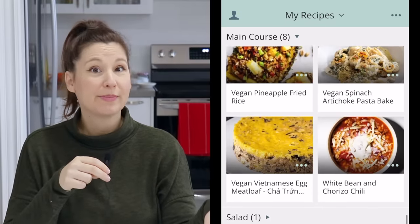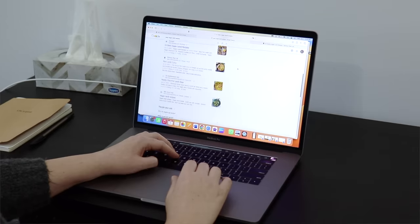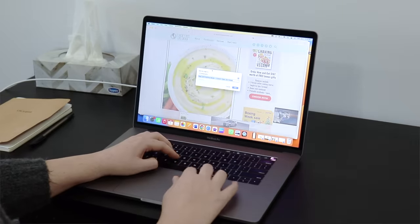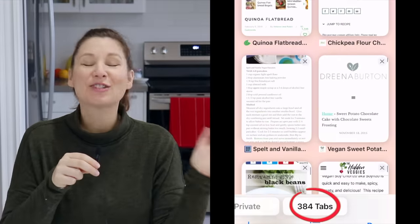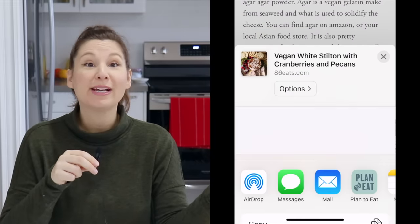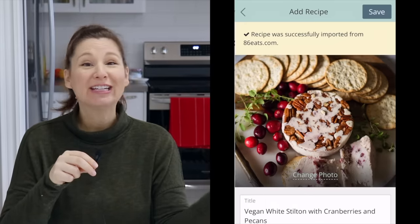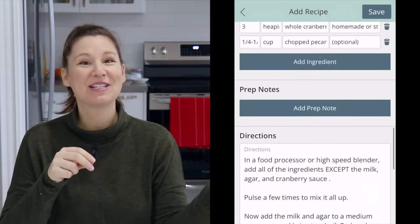It's a great place to store all your recipes because if you're anything like me you're probably scrolling online, seeing a recipe you like, saving it in a bookmark or open tab, and never going back to it — in my case that was 300 recipes. With Plan to Eat all you need to do is import the recipe and it'll save it for you. You can categorize it so you can find it more easily later, and then you'll actually end up cooking those recipes you've saved.